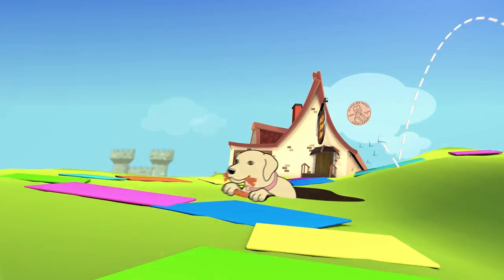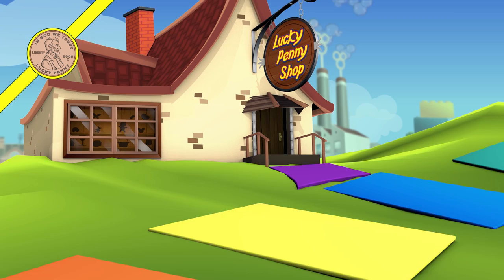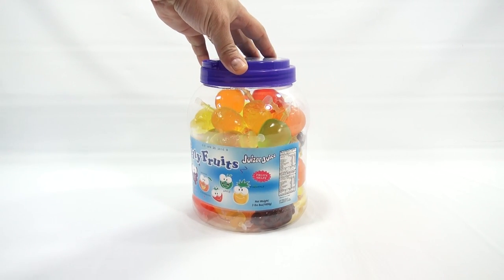You are now watching a Lucky Penny Shop product feature. Hey, it's Lucky Penny Shop, and as soon as I saw this I said I better give it a shot — it's a big jug of jelly fruits called Juicy Juice.